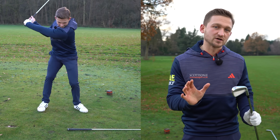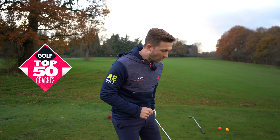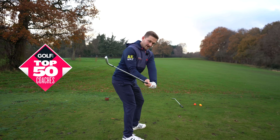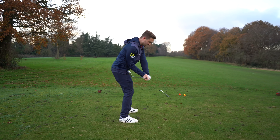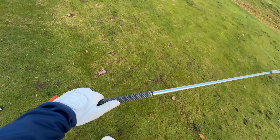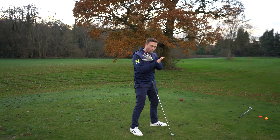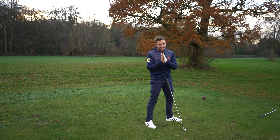I'm looking forward to showing you a new drill that I've come up with. When golfers are trying to create lag, hit from the inside, and hold this angle, they constantly leave the face open — and this makes you way worse. Let me get into this drill.